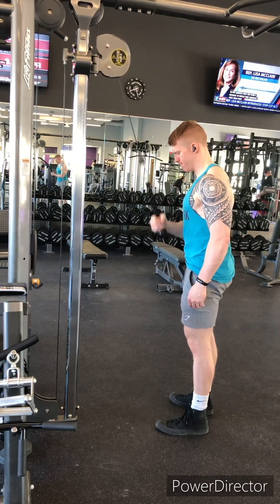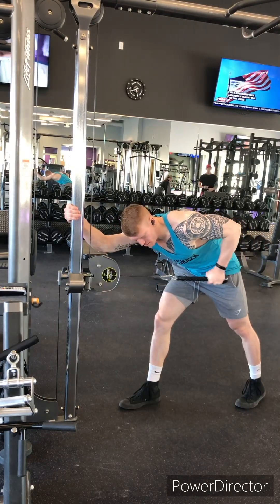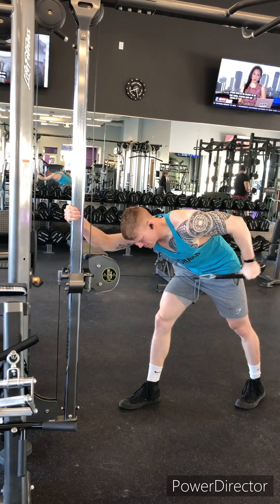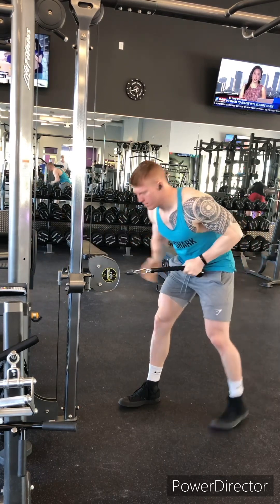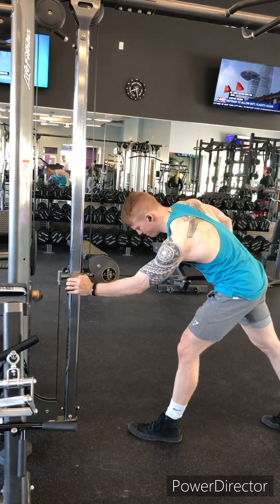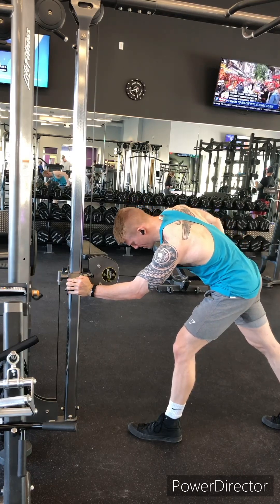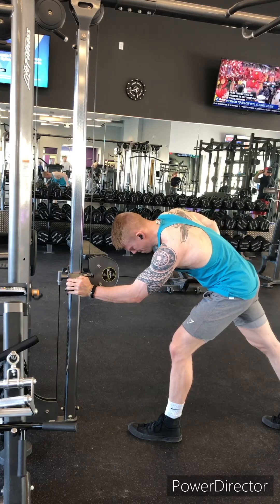After we finish these rope pull downs, we're going to switch to a rope cable kickback. I really like doing kickbacks with either a cable or a band as opposed to a dumbbell. The rope itself is in a great position so we can get that pendulum action going. The upper portion of the arm is parallel to the ground — we go essentially from a 90 degree angle to a 180 degree angle with every single rep. You'll really feel the burn in the short head of the tricep on that one.